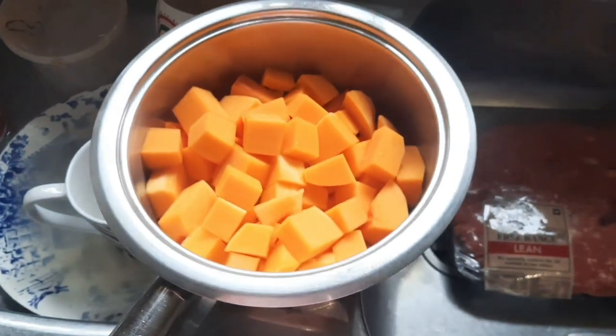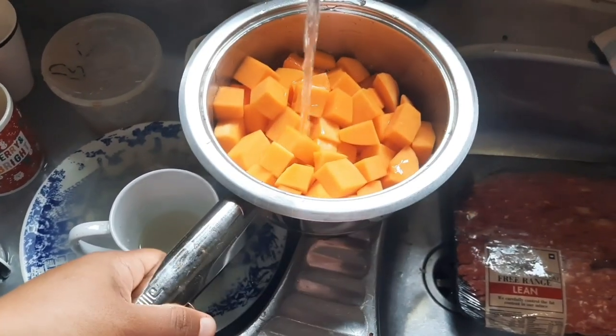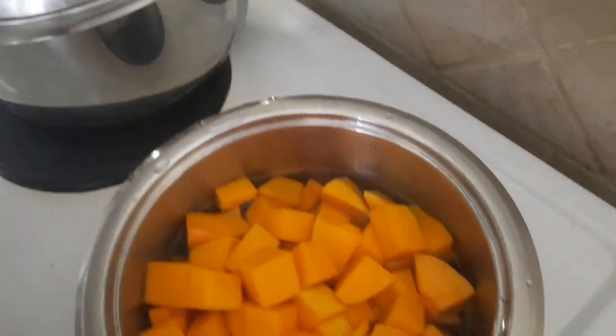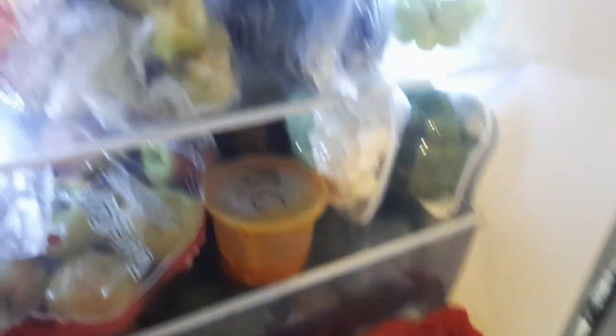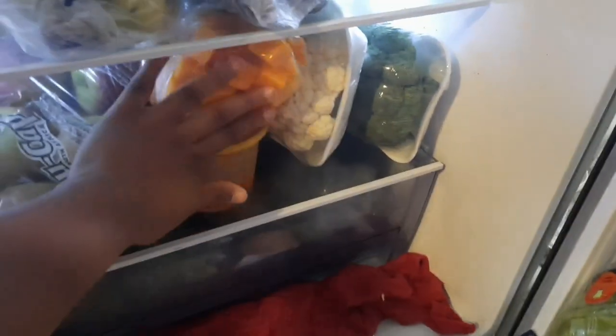For the pumpkin for Sunday's lunch, I just added some water in with the pumpkin — just a little bit to basically cover most of it — and then I put it on the stove to start boiling. Once it started boiling, I turned down the heat and put it on a simmer. When it was nearly done, I added some sugar. I first put the butternut in the fridge, but then I realized there's not a lot of space, so later we put it in the freezer.